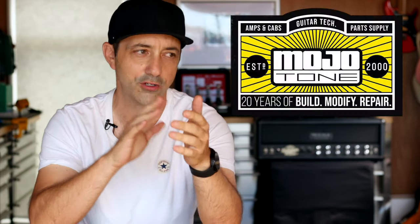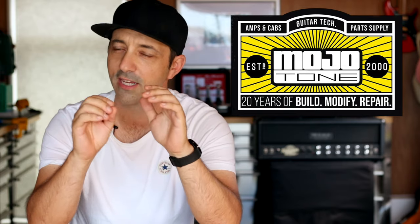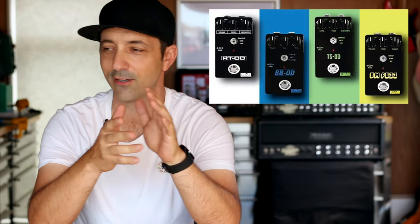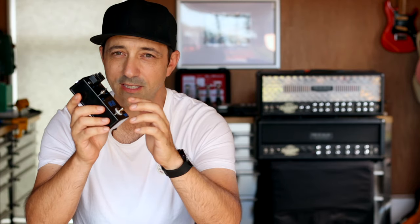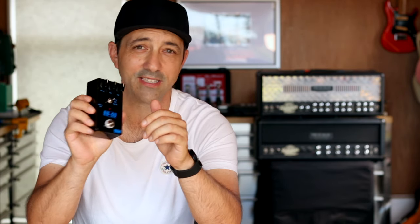Today I want to show you how to install a really cheap and easy mod. I placed a parts order for our workshop with Mojotone, one of our parts suppliers, and I noticed they're selling these pedal kits. I got a couple of the different kits in and this particular one, the BBOD, is based on a Marshall Blues Breaker — but this particular pedal kit has a bit of a secret.